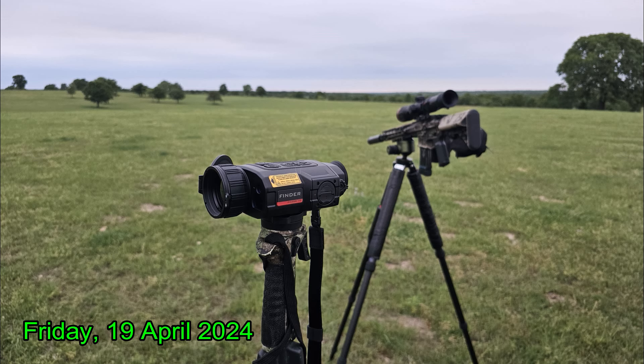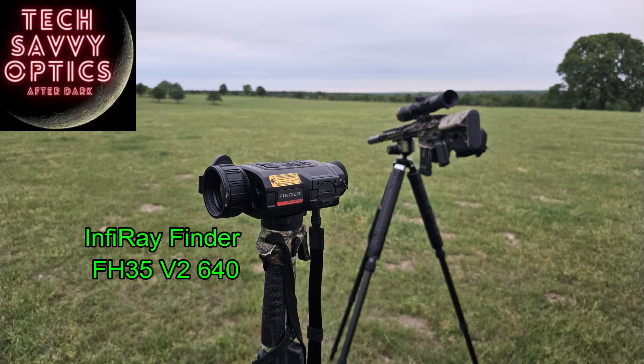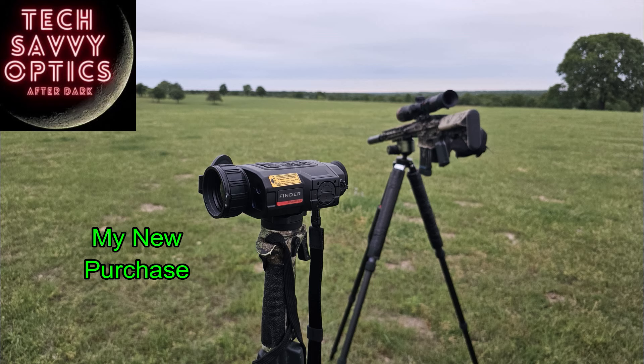After that hunt, I've been shopping for some new gear — I'm after a new scanner. My hunting buddy Ben has a friend that owns Tech Savvy Optics in Denton, Texas, a gentleman by the name of Tim. I went and talked to Tim. Tim is extremely bright, knows his stuff, a very dynamic individual.